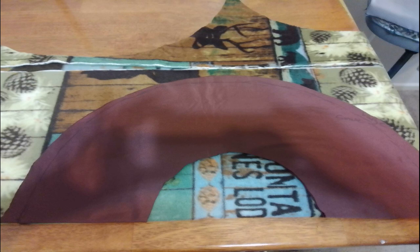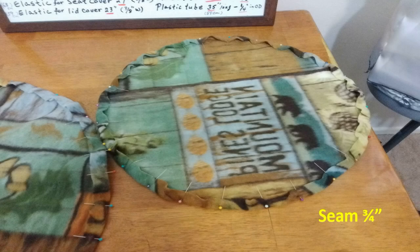You can see on the other side I already used the pattern to cut the material. Once the pattern is cut, I normally pin it all the way around and I use a seam of about three-quarter inch. That should be enough to put the tubing and elastic through — three-quarters of an inch is enough.